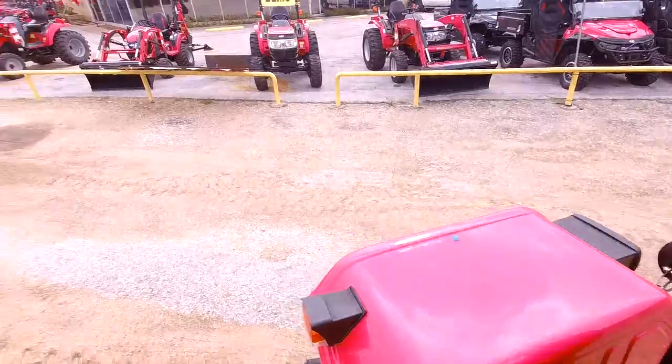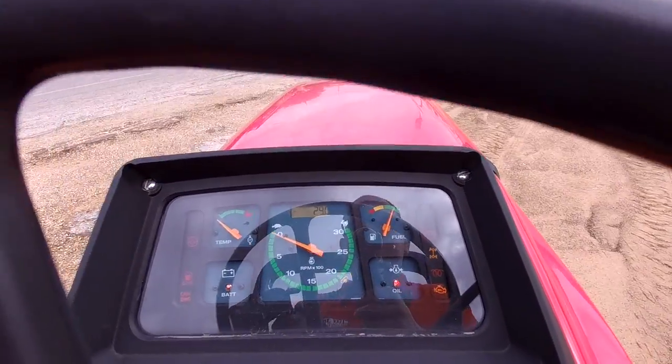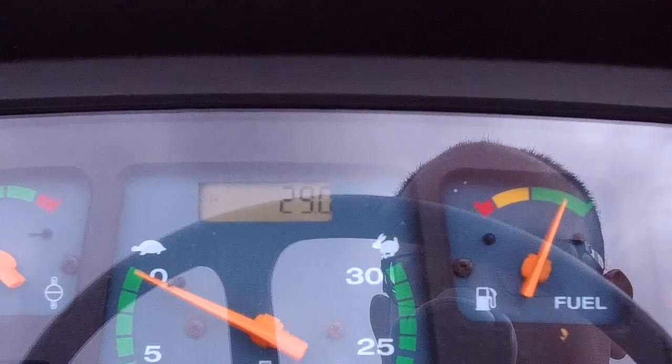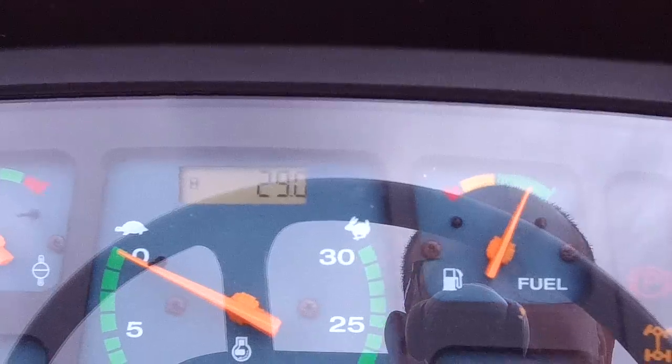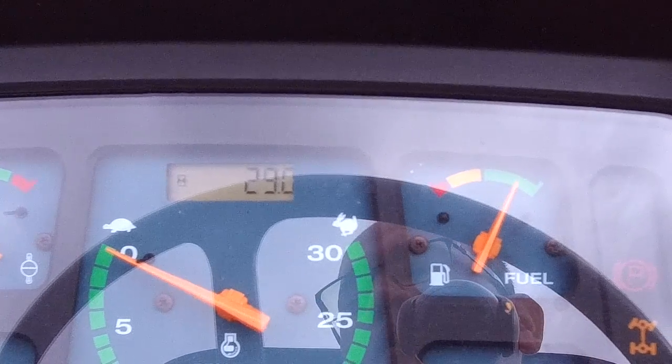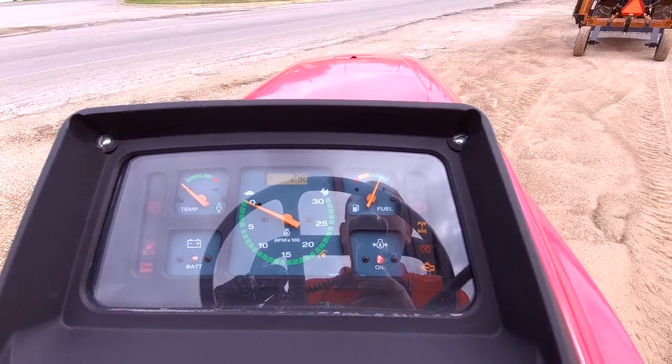Now, regarding this tractor on the hours — what's really amazing, if I can zoom in right here — this tractor only has 29 hours. With Mahindra tractors, they recommend getting a 50-hour service, so honestly, this tractor is still being broken in. It's really in like-new condition.